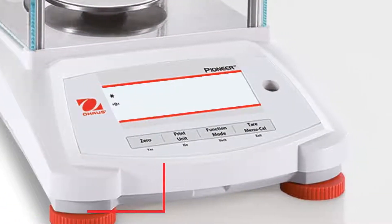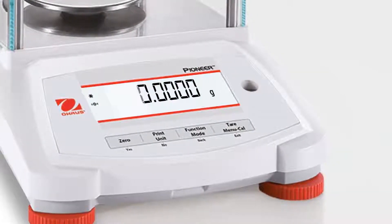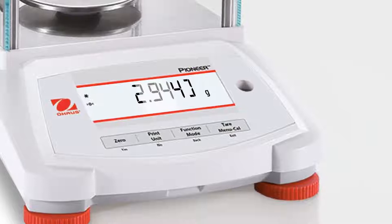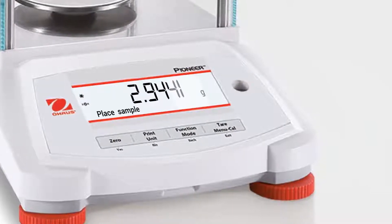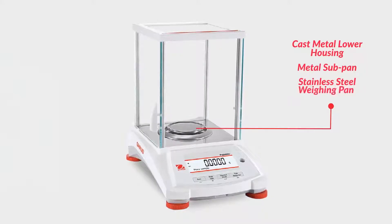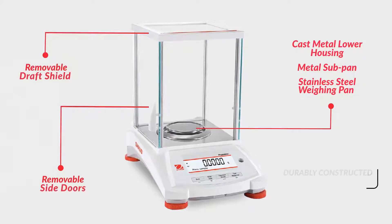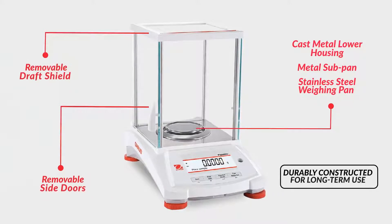A brightly lit dual-line display shows the weight in an easy-to-read manner, while a dot matrix second line provides additional information or guidance prompts to the user. Featuring a cast metal lower housing, metal subpan, stainless steel weighing pan, and removable draft shield or side doors, the Pioneer PX is durably constructed for long-term use and suitable for a variety of applications.